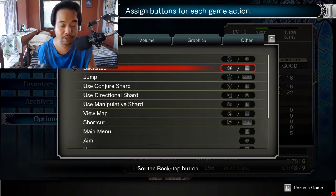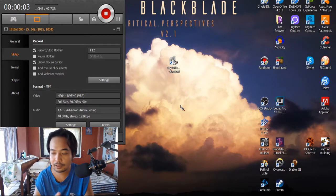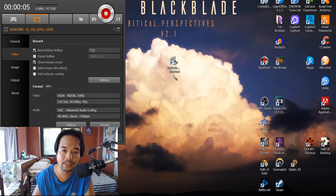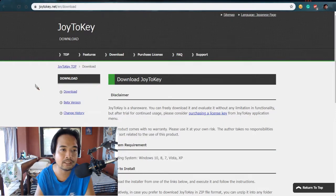But of course, there is a workaround and I'm going to teach you what it is. The software that we will be using is called Joy2Key. You can download it at joy2key.net.